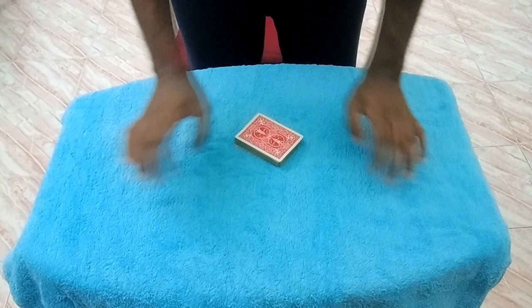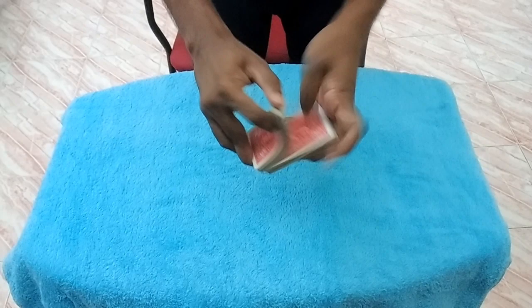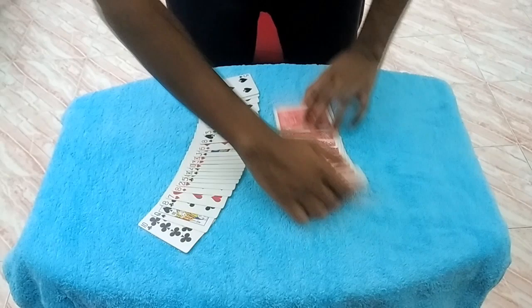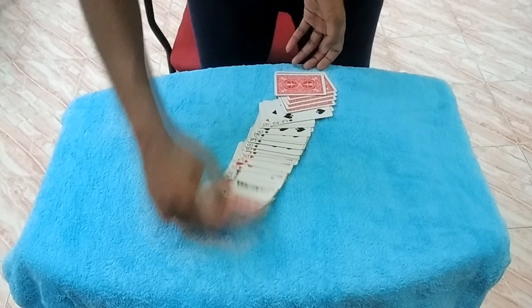Hey guys, so in this video I'd like to show you one of the most impossible card tricks I've ever seen. Normally when you begin a card trick, people shuffle like this, or maybe like this, or sometimes in a fancy way. But in this trick it's different — people turn half the cards face up and the other half face down, then shuffle them face up into face down just like that.